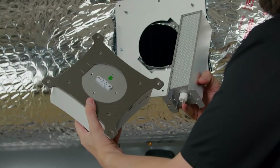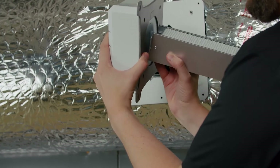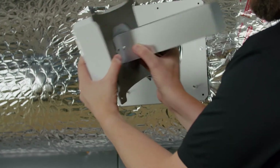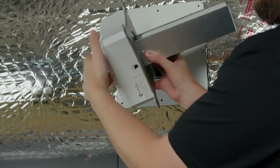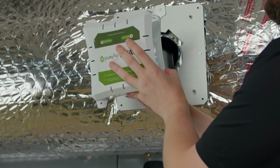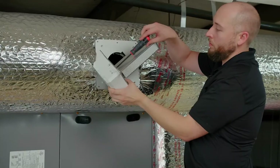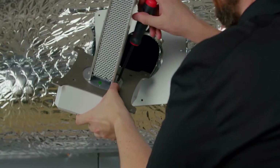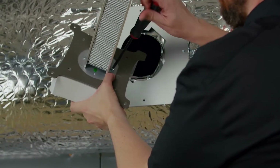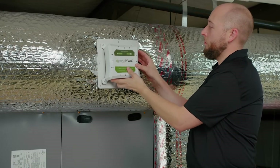Next, attach the cell to the ballast housing by inserting the UV bulb into the socket and securing with two supplied screws. Note, before you secure with screws, while keeping in mind the best location for your power, adjust the position of the cell ensuring air passes freely through it when mounted. Now, mount the ballast housing onto the mounting plate ensuring that the cell passes freely through the opening.